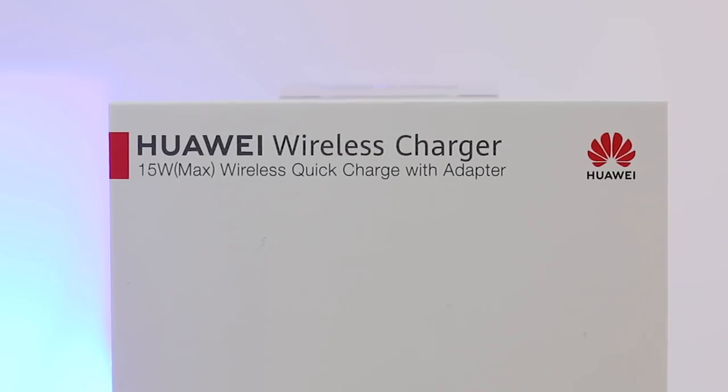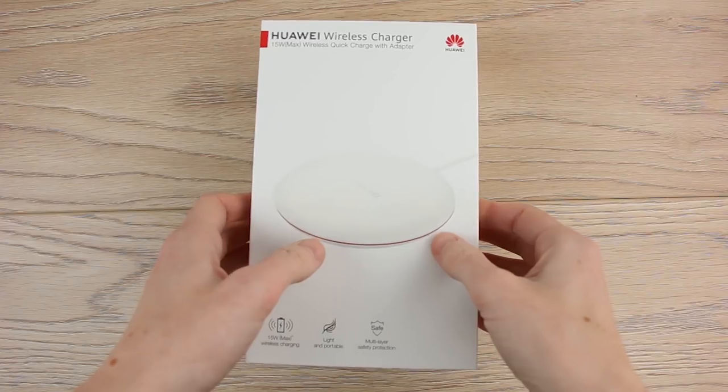Hello and welcome to this video where we'll be taking a look at and testing out the official wireless charger from Huawei.